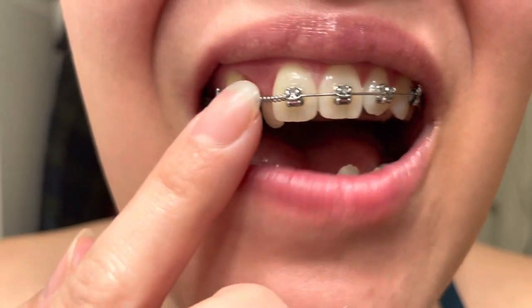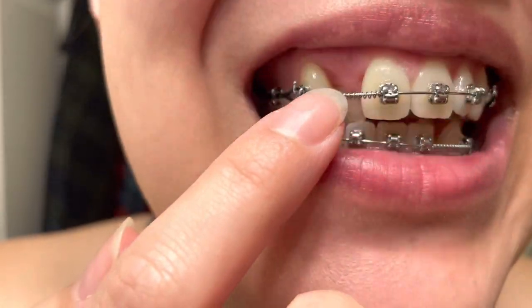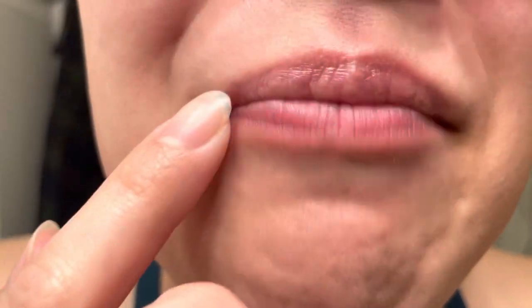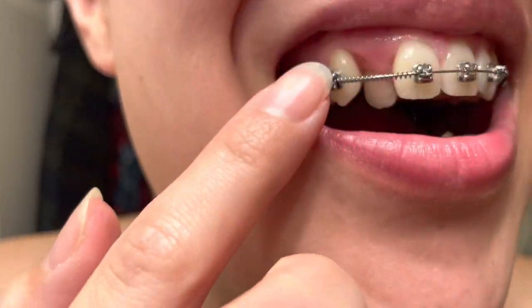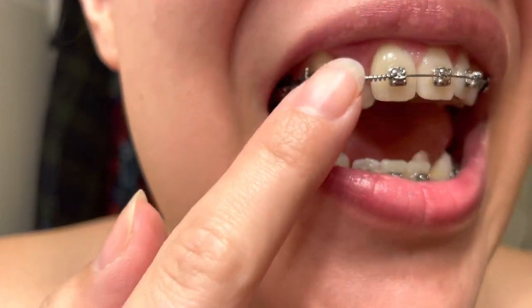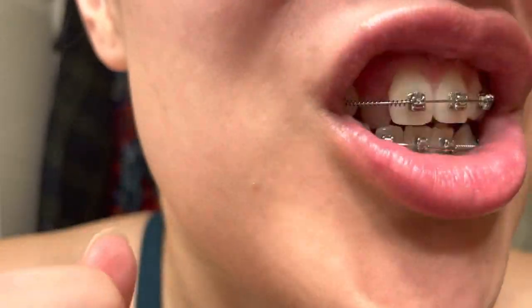I also have these coil springs — I have one on top and one on the bottom. They basically push the teeth apart, and once there's enough space, they will put a bracket on the tooth and bring it forward. I also have four power chains.